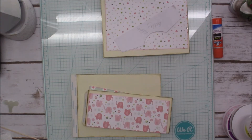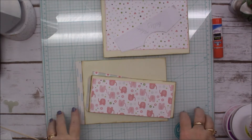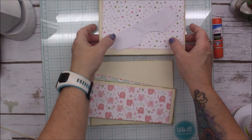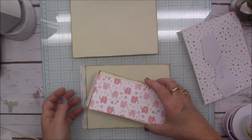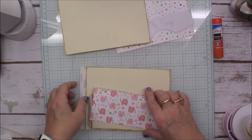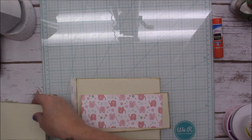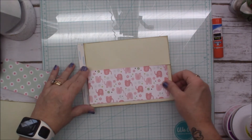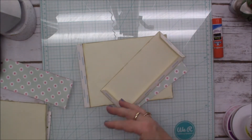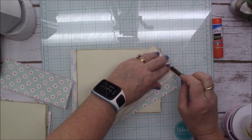Hey everyone, how's everyone doing today? I am doing well. We are on page five of our mini album for the baby girl and it looks like this is going to be pretty simple — well, I say that now, watch me jinx myself. I'm going to go ahead and do the A part first. It looks like it's only going to have a landscape pocket on it.